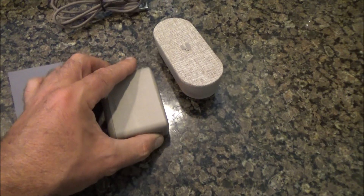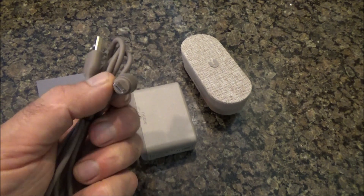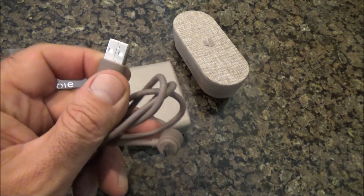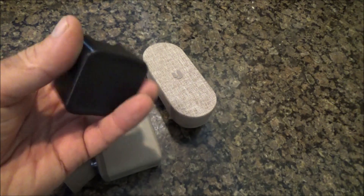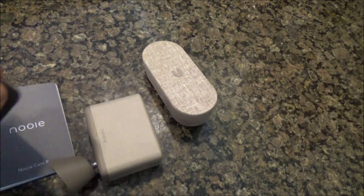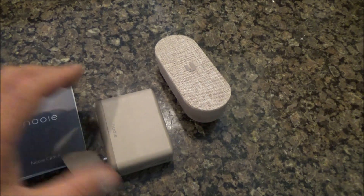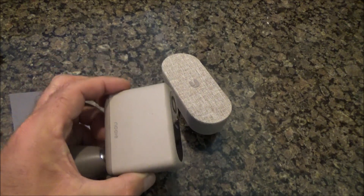Let's talk about that for a minute. The way this works is you can either have the camera plugged in all the time — this plug would go in the back, and you would plug this into a USB charger that goes into an electrical outlet, and you can get extension cords. But this is designed to have a long life battery, so this is wireless, and I've heard the battery lasts 6 months.